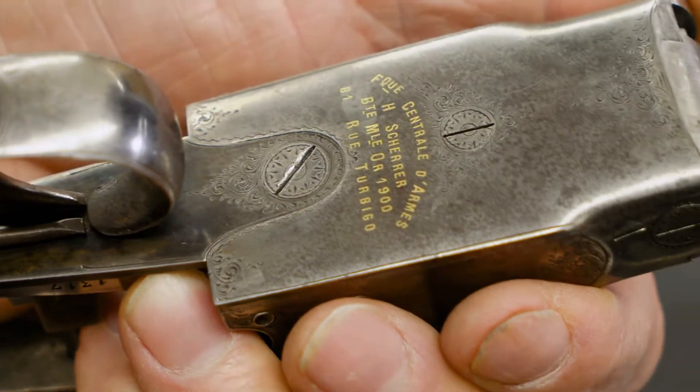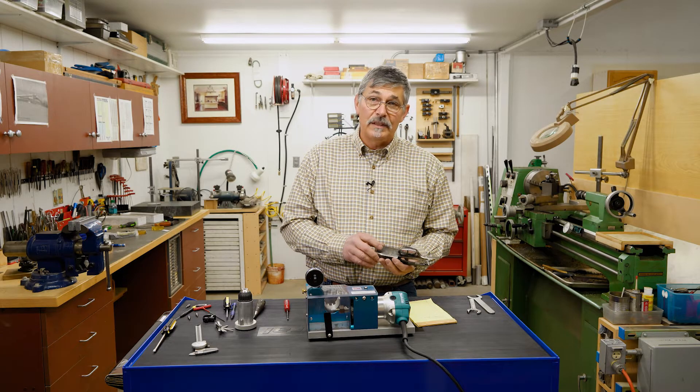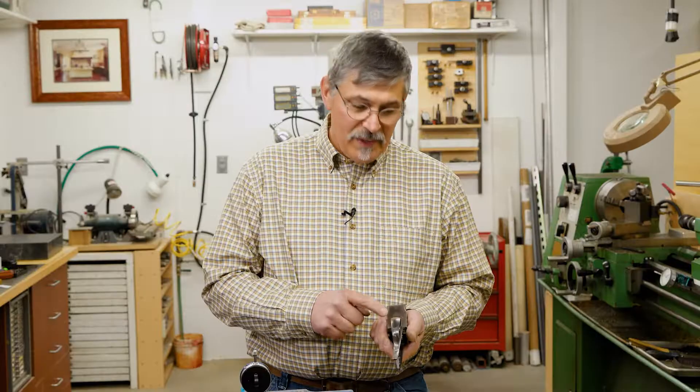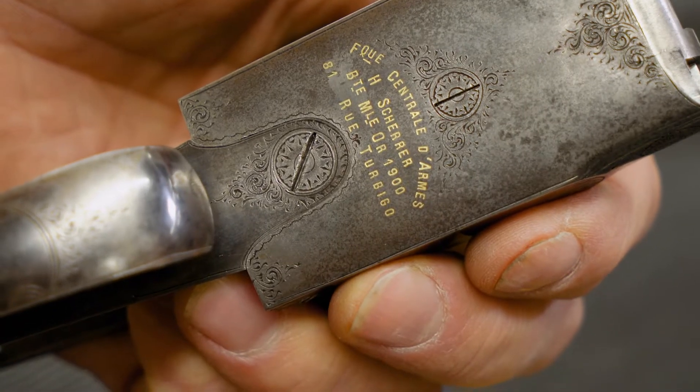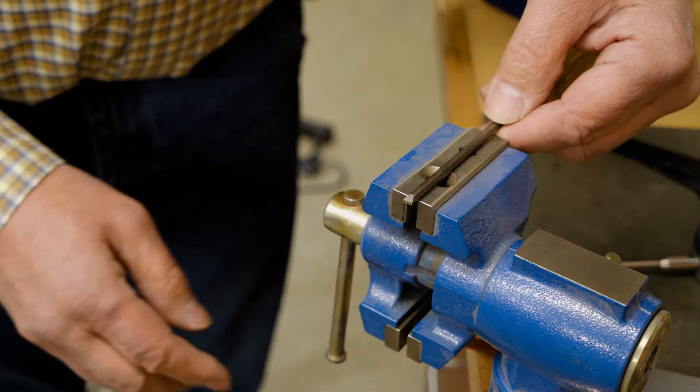It's all engraved. You're going to have to make a new screw that fits it, be flushed to the surface and not damage the finish in any way, and then you need to engrave it. For the cost of probably three to $500 to replace that screw, the screw saver will pay for itself.